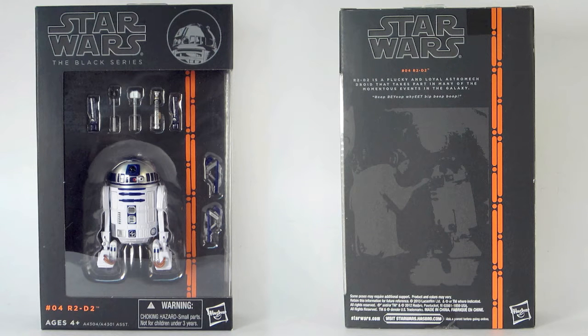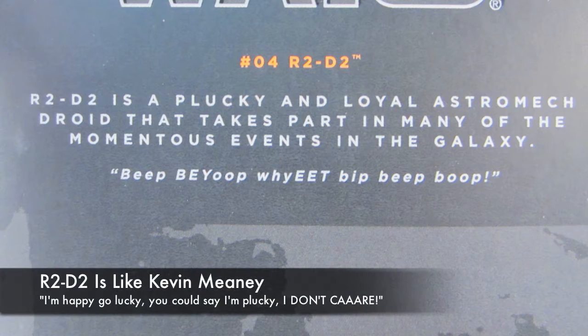They come in a box instead of on a card. This is unusual for Hasbro, but it lets you pop the figure in and out rather easily.